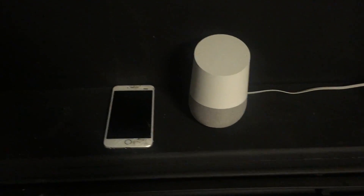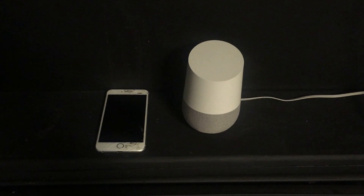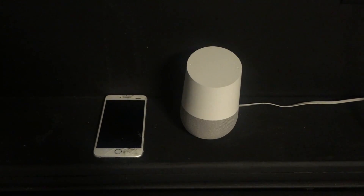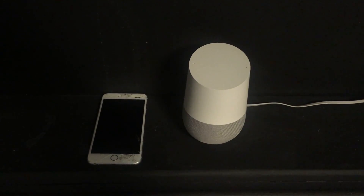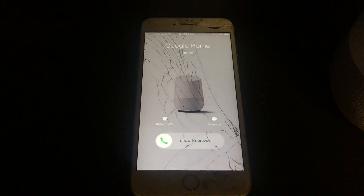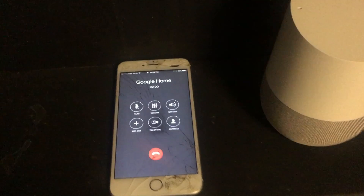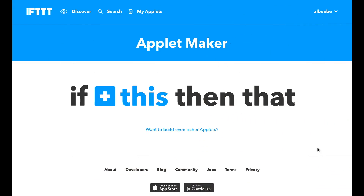So how many times do you misplace your phone around the house? Hey Google, make my phone ring. Calling you. Now pretty sweet right? Okay so setting up what you just saw is gonna take less than a minute.